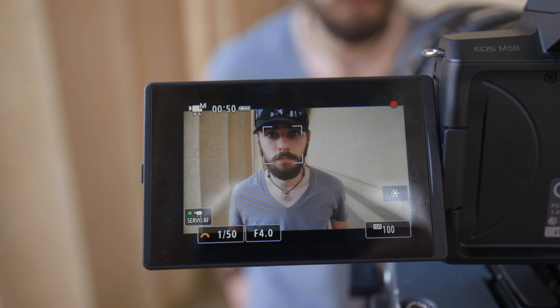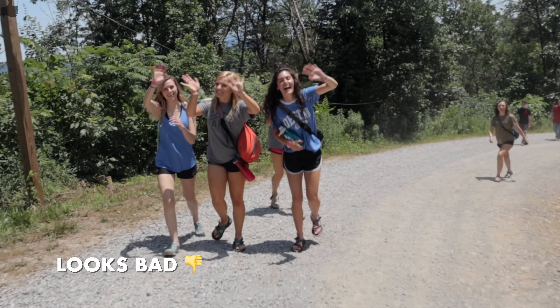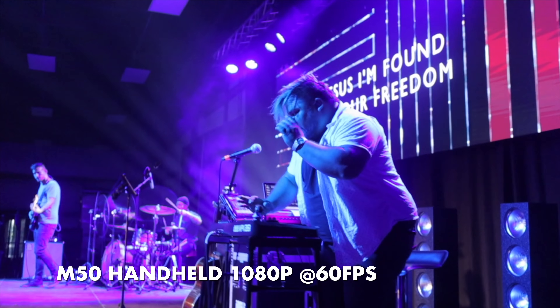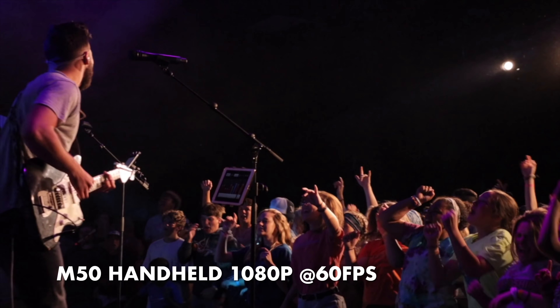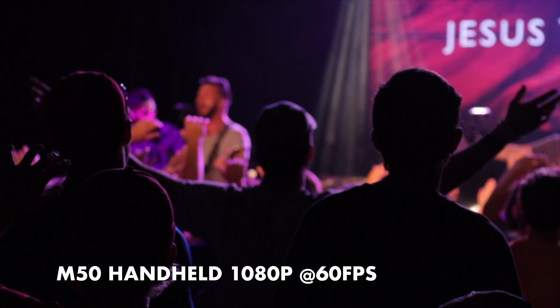We get the dual pixel autofocus all the way up to 60 frames per second, which is great for slow-mo shots or if you want to shoot in 60 if you're a YouTuber. The autofocus is really reliable. The face tracking works a charm, and we have the digital IS stabilization, which is kind of a hit or miss. If you're really running around, you don't want to have it on because it'll look really messy, and you definitely want to use a gimbal for most things. But if you're just handheld and you're using a lens that maybe doesn't have IS, then it's great — it really stabilizes the shot and it doesn't look too funky or weird.